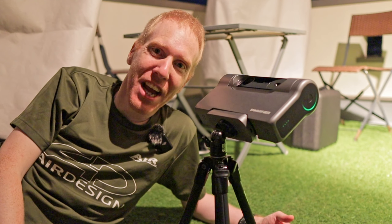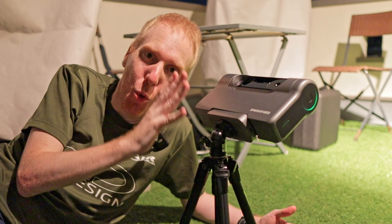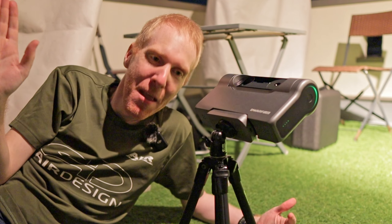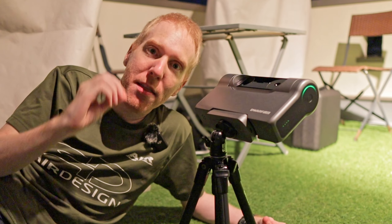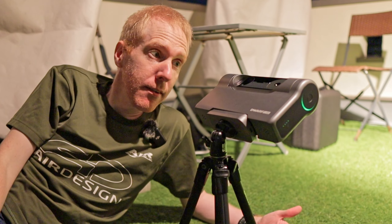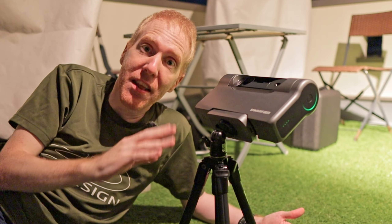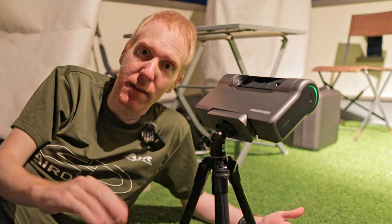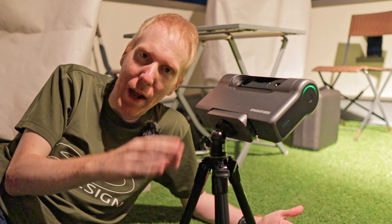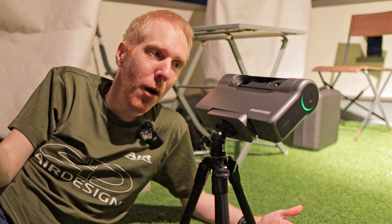Hey guys, CryptTheLazyGeek here and welcome back to the channel. You may be wondering why I am lying down on my balcony together with the Dwarf Lab Dwarf 3 telescope next to me. This is because we have a pretty large amount of wind today and I want to test the Dwarf 3 with its equatorial mode. Specifically, I want to try taking pictures of the Veil Nebula with 30 second exposures using the internal dual band filter, while protected by the walls of my balcony.